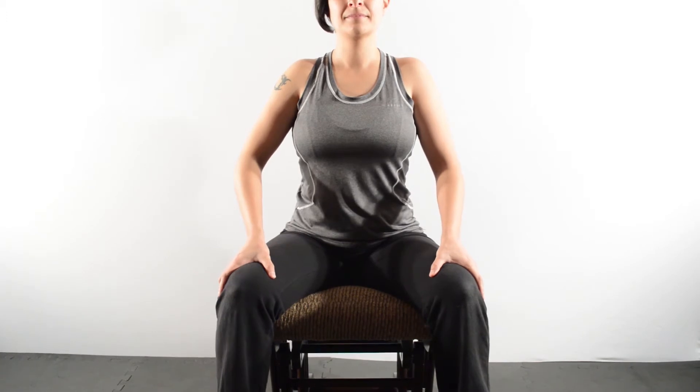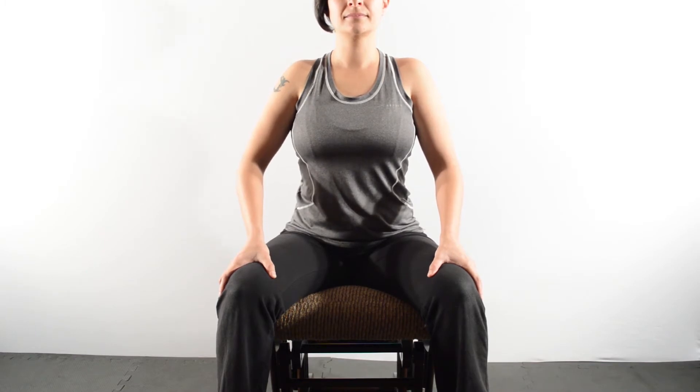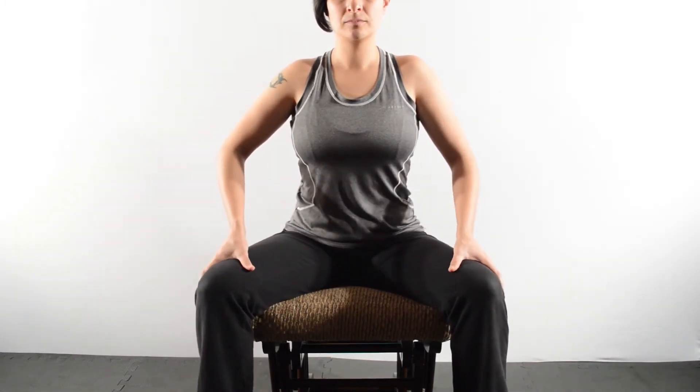To stretch the coracobrachialis, sit on a bench or chair with your legs more than shoulder-width apart. Place your hand over your knee. If you're stretching the right side, rotate your head and upper body to the left while in the same position.